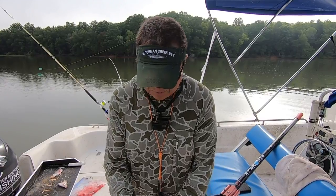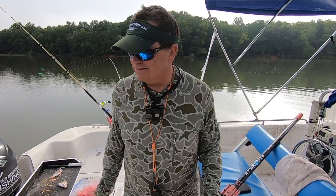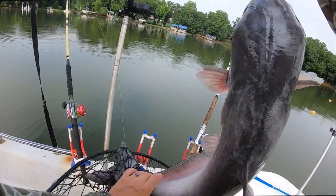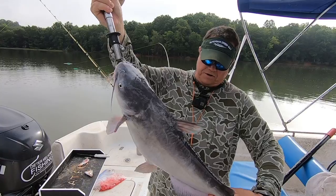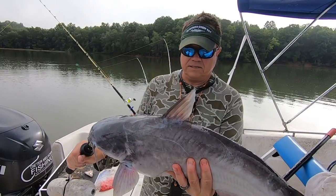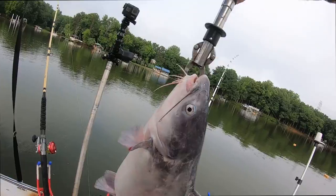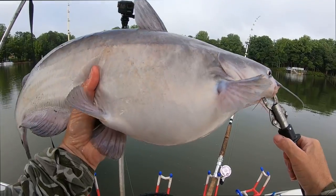That one hit it like a freight train. I just got back here, the sun was starting to come out, put my bimini top up and heard the reel go — the sound you want to hear. You can see this one's got a lot of spawning markings on it, a bunch of bite marks from the spawn. Nice fish, in the teens — eating the jello. About 16 pounds. Get him back alive.